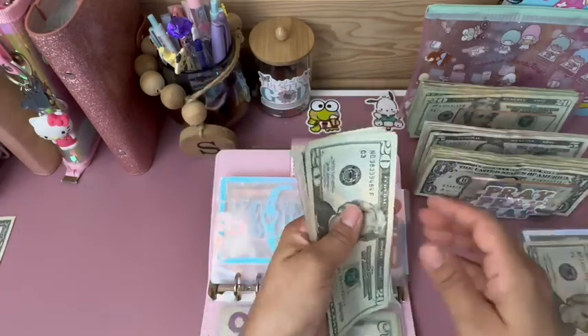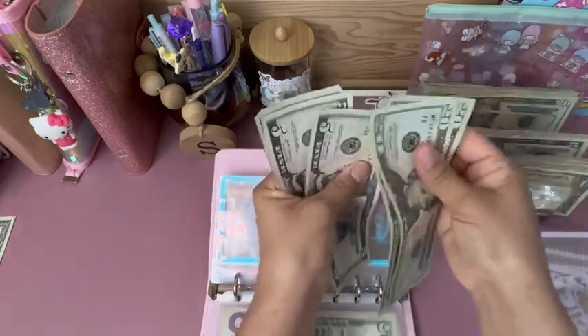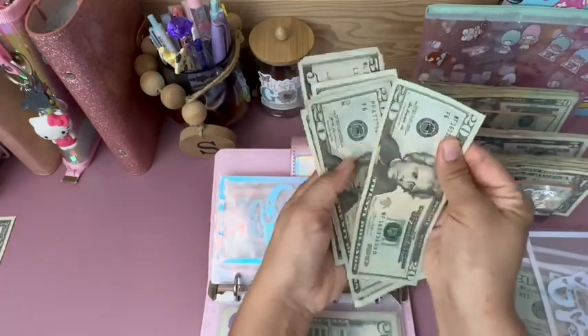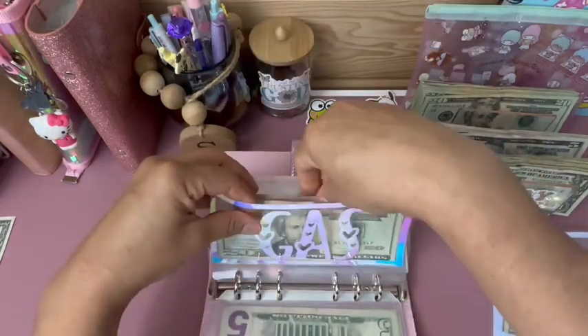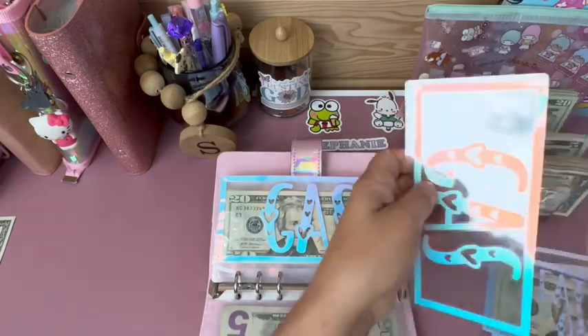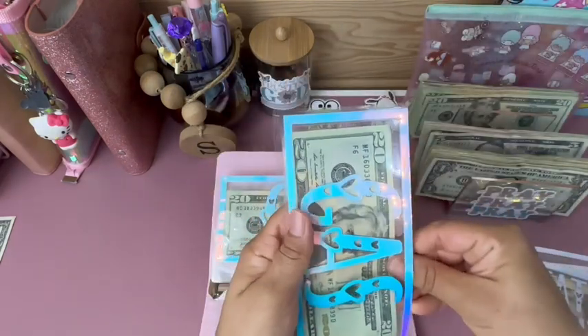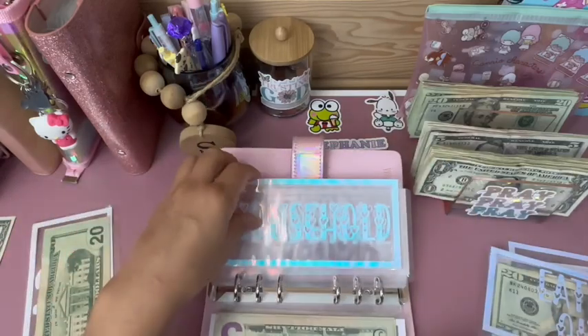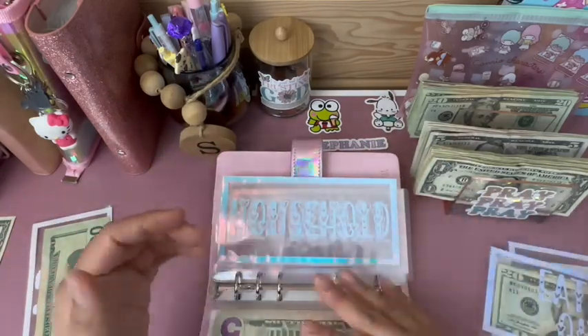Let's put 40 in. 20, 40, 60, 80, 85, 90, 95. So I'm going to put $40 in my purse and the rest in my binder. I just noticed this envelope is ripping — that sucks.